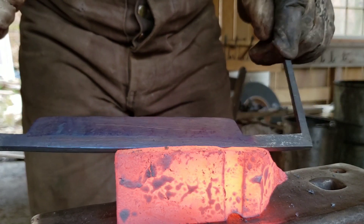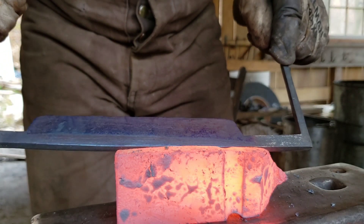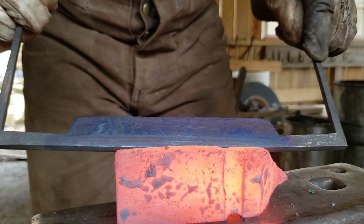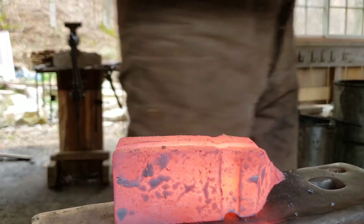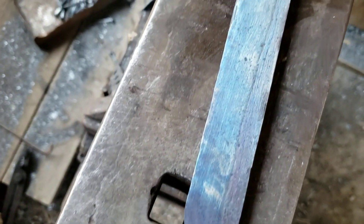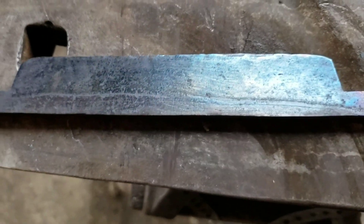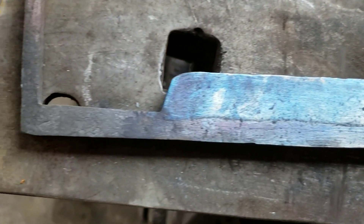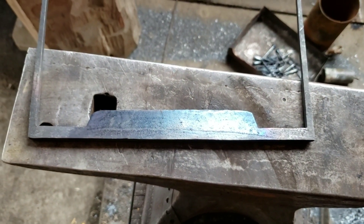Look at it turning on this side. Watch that straw disappear. We're going to call that good. I've got a nice even purple color all along the edge of the knife. It's hard to catch it in the light that I have, but the color is very even in real life. So this should be ready to go.